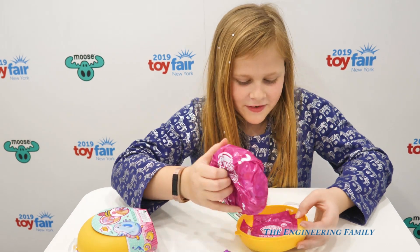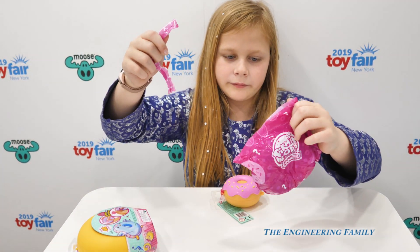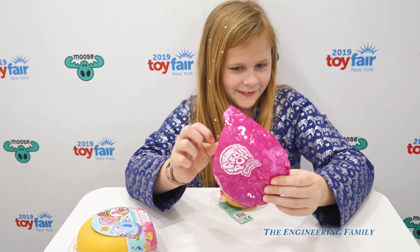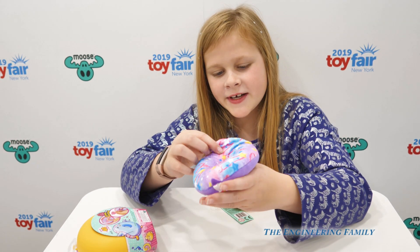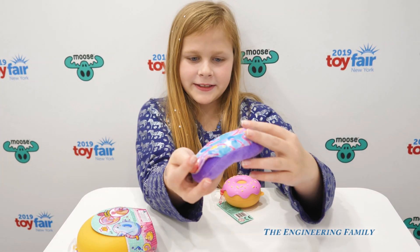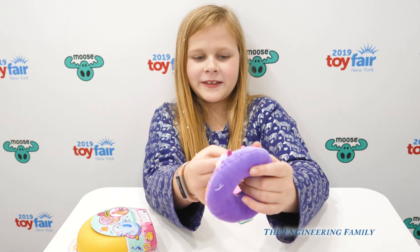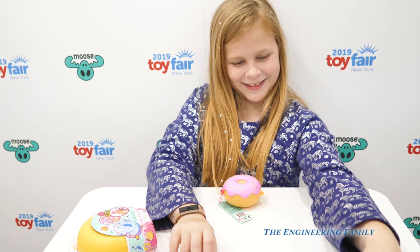Now we have our donut. Look at this donut — so cool! You could like, it looks like a normal donut, but look, there's a face underneath. Look how cool it is.